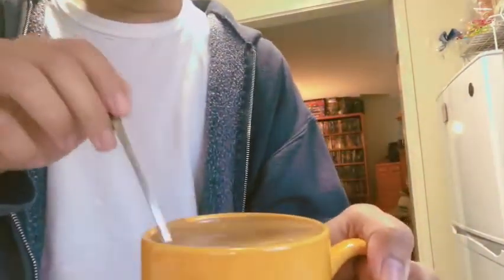This is our eggnog latte, dalgona style — eggnog dalgona! It's of course sweet. I'm going to mix it and try it. Let's mix the coffee and taste it.